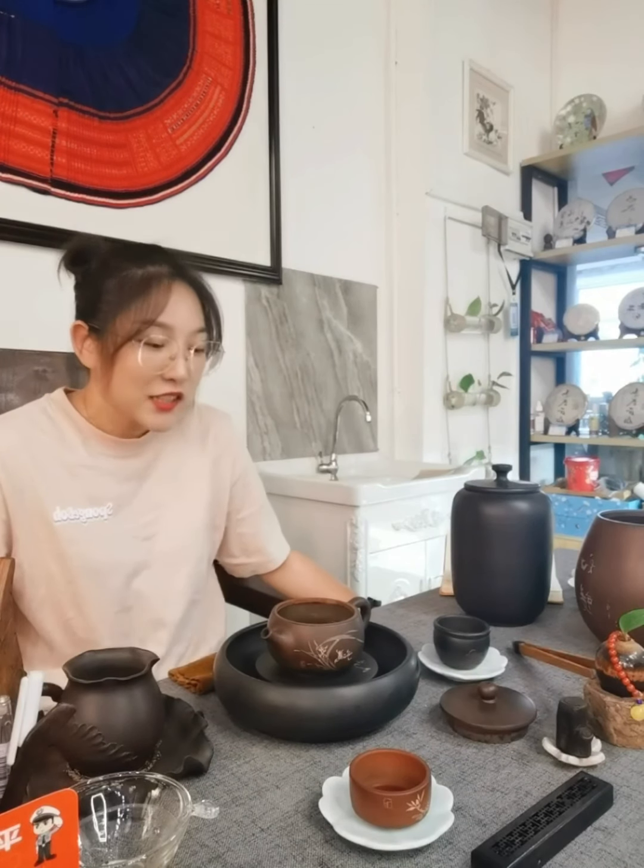First I will boil the water, and when the water is ready we will make our tea. Let me also introduce my other tea ware briefly. This is my tea cup — it's also Jianshui purple pottery.